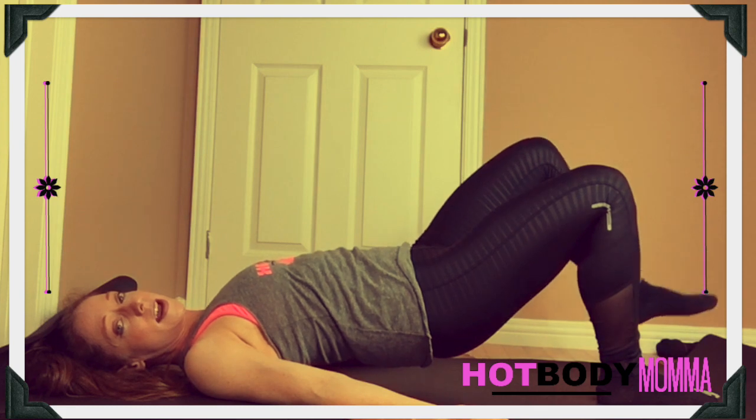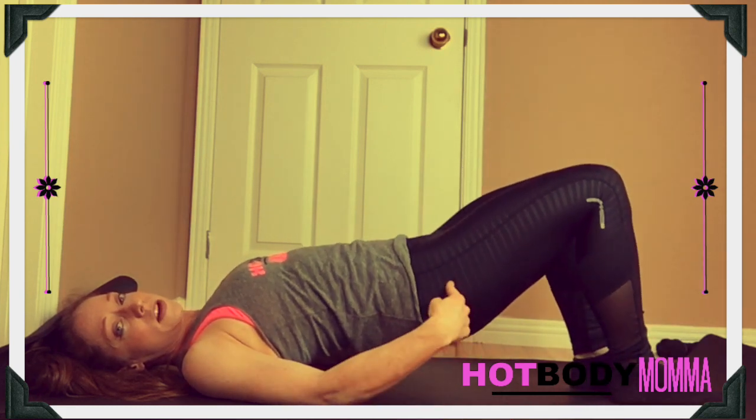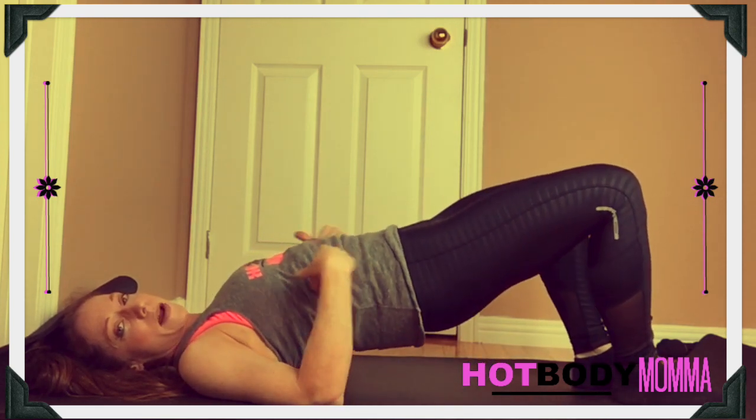We're going to lift for two to three seconds, and then let it drop, lift, and then let drop. Make sure that your butt doesn't start to sag lower, or that you're not pressing it up way too high so you're getting a weird curve in your back.